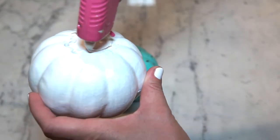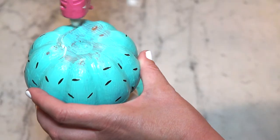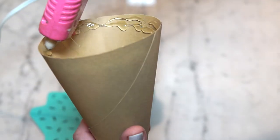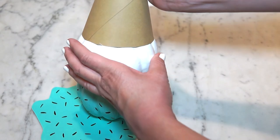Now hot glue gun the bottom of your white pumpkin and place it on top of your mint pumpkin. Now add hot glue gun to the mint pumpkin and attach it to your melted ice cream construction paper. Finally, hot glue gun the perimeter inside of your cone and attach it to the top of your white pumpkin.